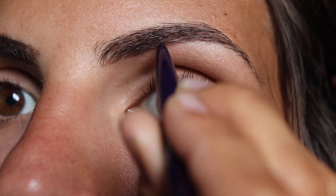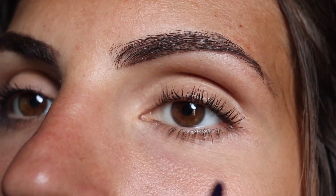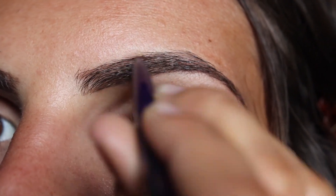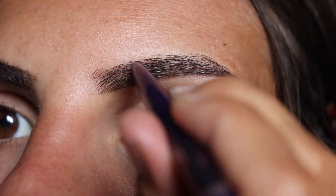My brows are actually quite full to begin with, so I don't really do the gradient brow that I see a lot of people doing, because I have too much thick hair towards the beginning of my brows. So I just try to fill in any of the sparse spots to make it look more perfect, while still trying to keep the look natural.